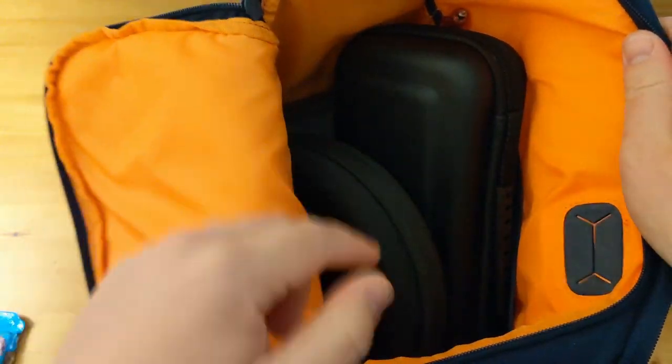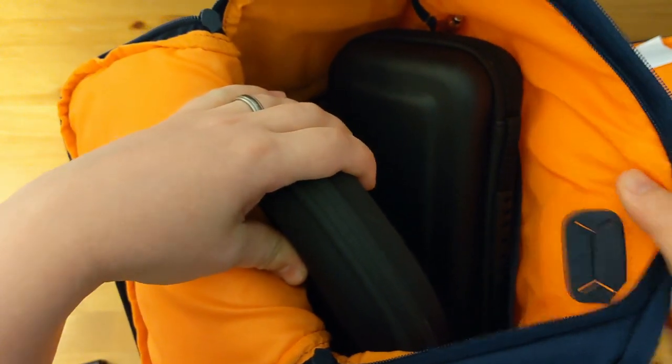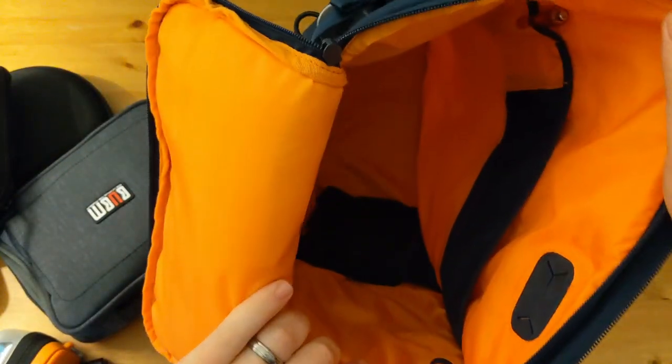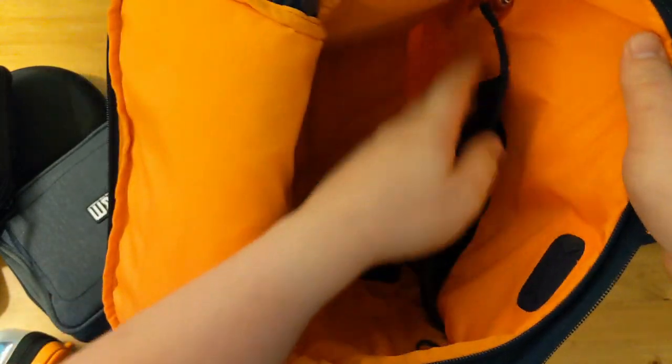Opening up the main compartment of the bag, I'm just going to pull the items out. I just want to show you the inside of the bag first. Here's the other side of that grommet for your charge cable. You can see that the inside of the bag is orange and with most tech items being black or dark in colour it does make finding things quite easy. In the bottom of the bag here we have a net pocket for easy storage, and again here we have another net pocket with some organising straps and a couple of pen pockets as well.